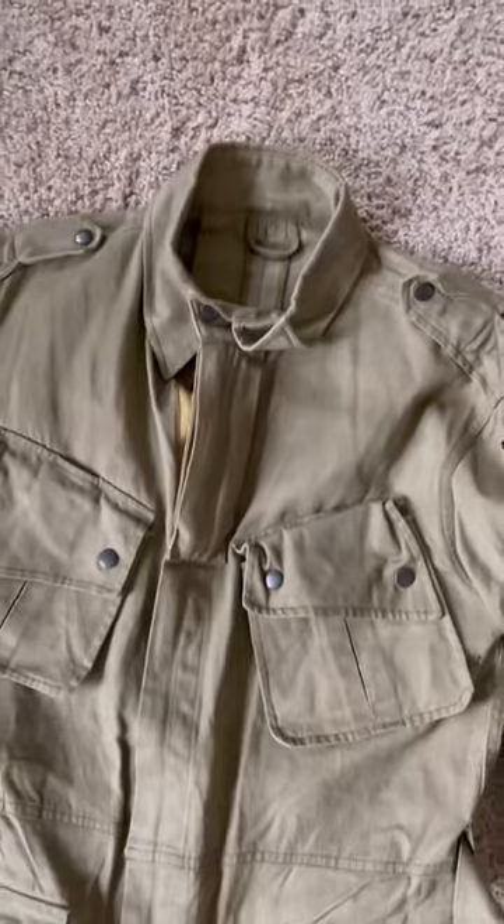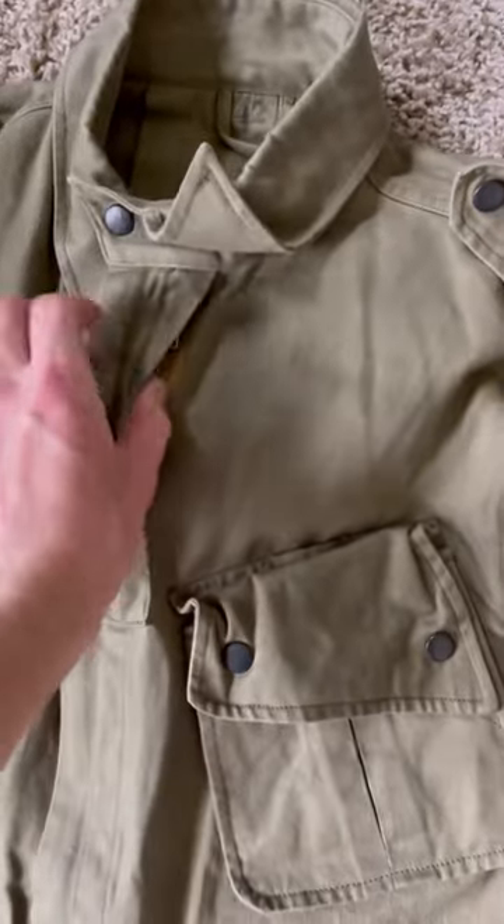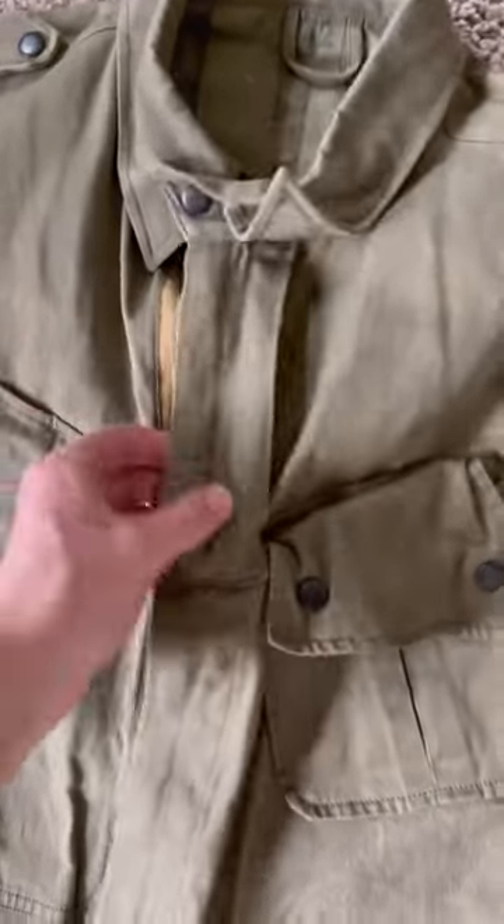So why did paratroopers need to have a switchblade in the collar of their jump jacket? Well, when they were designing these uniforms, they thought that paratroopers had a risk of being entangled in the risers of their parachute, or maybe getting stuck in a tree or on a building and having to cut themselves down. So they put this pocket in a place that wouldn't be covered up by your gear or your parachute, and it has a zipper on both sides.